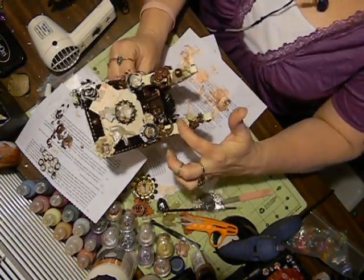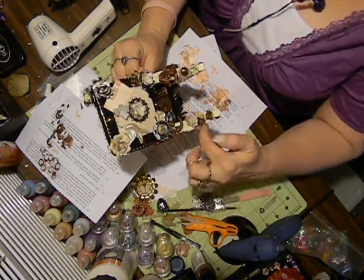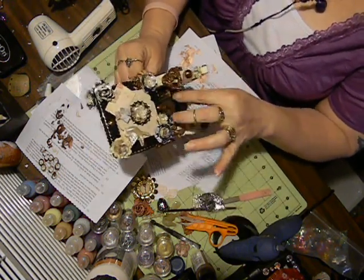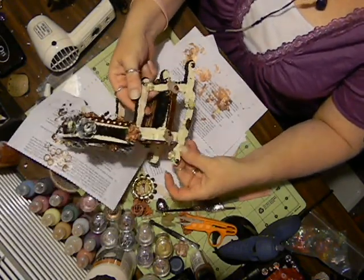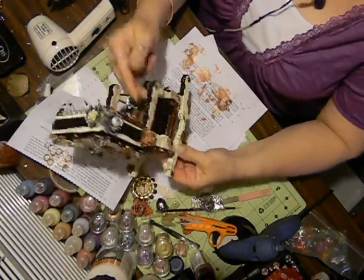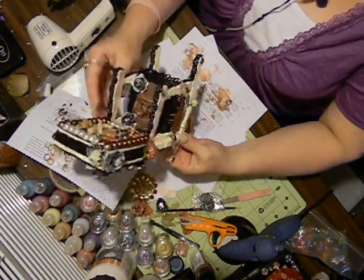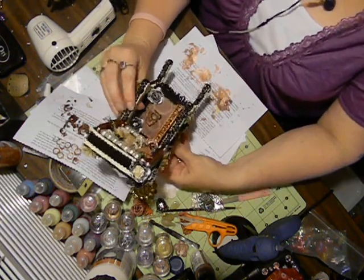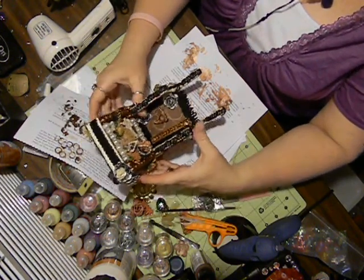I added more Wild Orchid Craft flowers and one of my glue molds. Then I added some more tulips, some Wild Orchid grass, and more pieces from my glue molds. I did the same on this side and I think it turned out really good. Constance, I hope you like it!